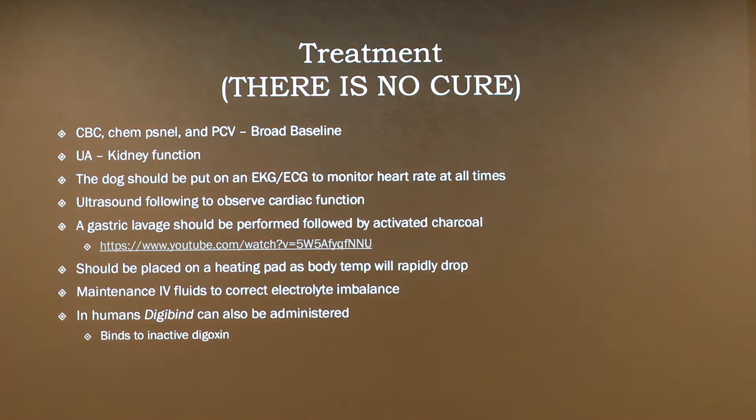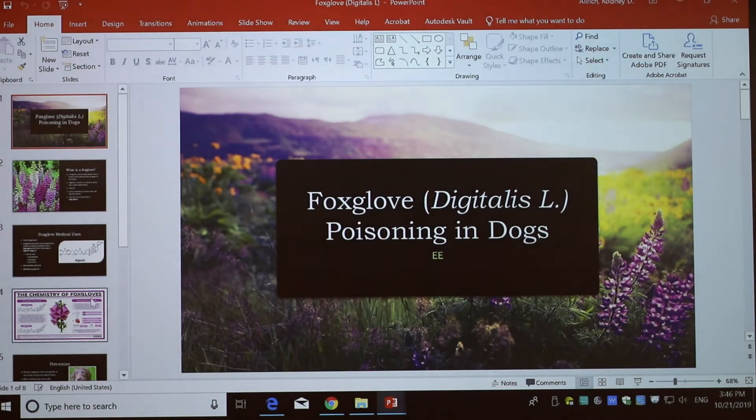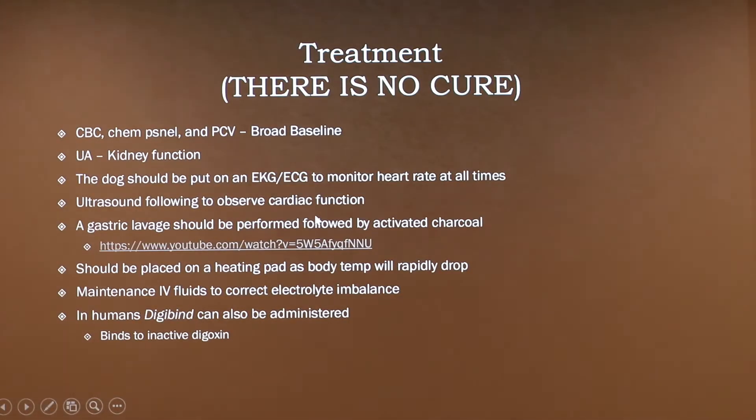The dog should be placed on a heating pad during all of this because there's going to be a rapid body temperature drop, which can cause further complications. You want maintenance IV fluids to correct the electrolyte imbalance — occasionally two times maintenance, given how severe this is. In humans there is a rare antidote called Digibind, which stops all digoxin throughout the body that hasn't already been activated. It's not tested on dogs and it's very rare, but it is interesting to note that it exists.